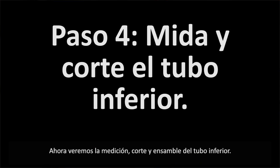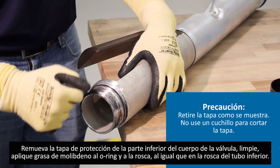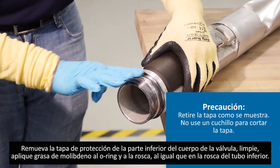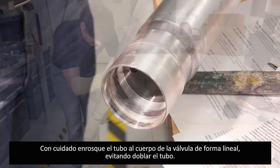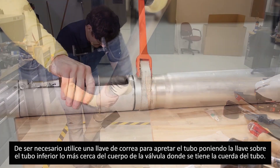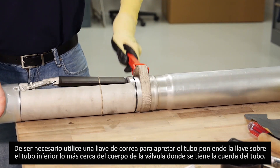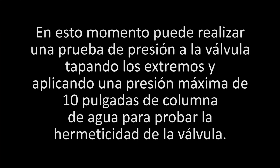Next we will show you how to assemble, calculate, and cut the lower tube. Remove the protective cap from the bottom of the valve body. Clean and remove any debris, then apply black moly grease to the O-ring as well as the threads on the valve body and the lower drop tube. Carefully thread the lower drop tube onto the valve body, making sure not to accidentally bend the upper tube during this process. If needed, apply a strap wrench to the welded seam to tighten the lower tube past the O-ring and snug to the valve body. A pressure test can then be applied by plugging the lower and upper portions of the valve and applying a maximum of 10 inches of water column to ensure vapor tightness.